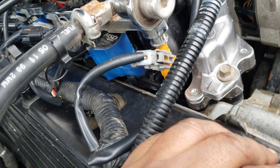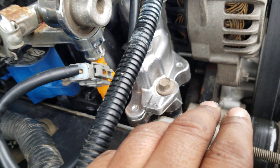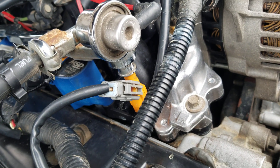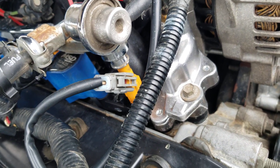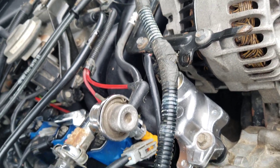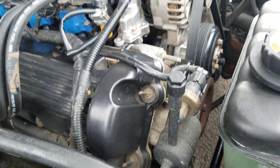I had a problem with heat the whole week, so what I did yesterday was flush out the heater core and some stuff flew out of there. My heat is a lot better now and I'm keeping up on that just to make sure.